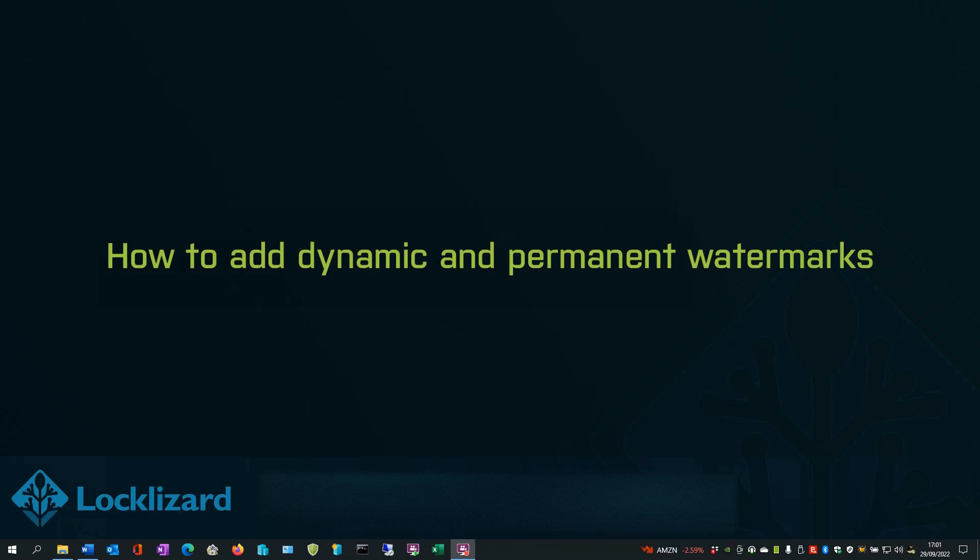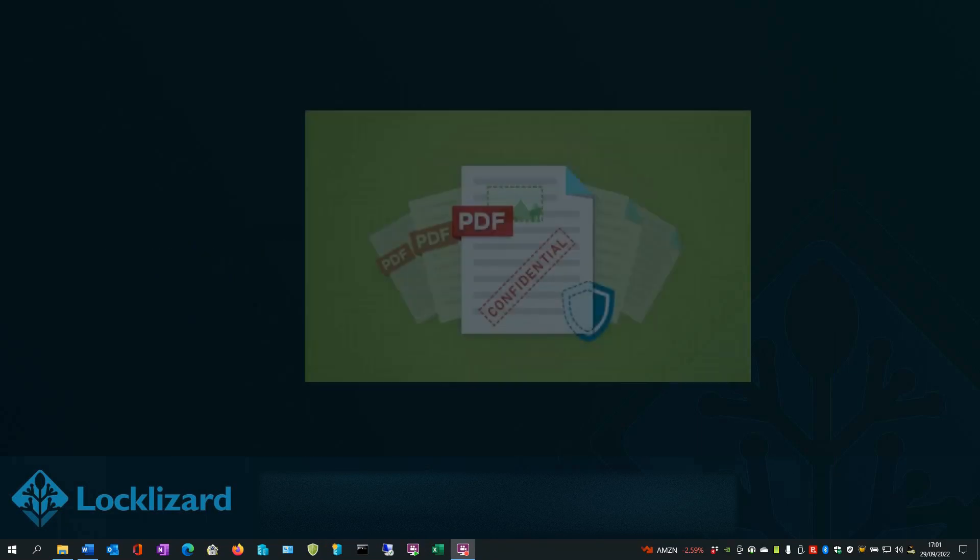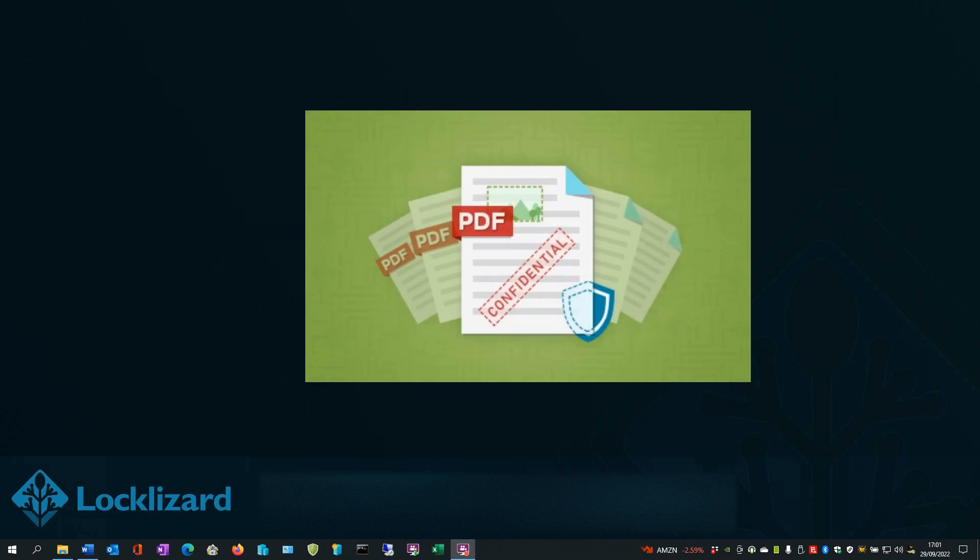How to add dynamic and permanent watermarks. Watermarks are not an effective protection mechanism alone, but when combined with anti-editing, screen grabbing, and sharing controls, they can be quite useful. Generally, you would use Safeguard's watermarks to dynamically insert identifying user information, like email and company name, at view or print time, so that users cannot take a picture of their screen or distribute a printed document without it being attributable to them. Here's how to add watermarks in the Safeguard PDF Writer.